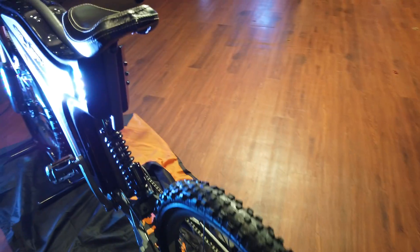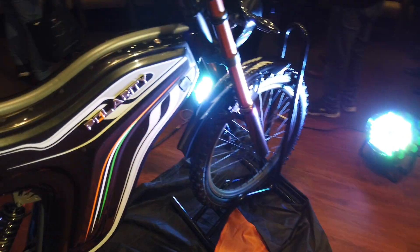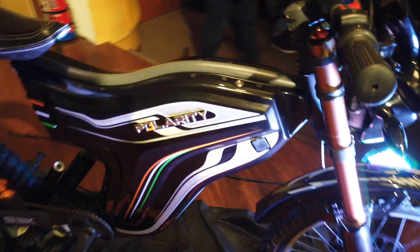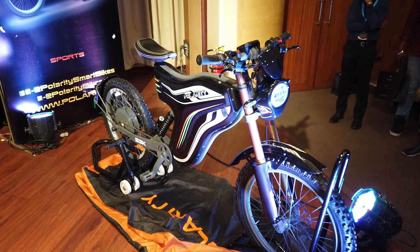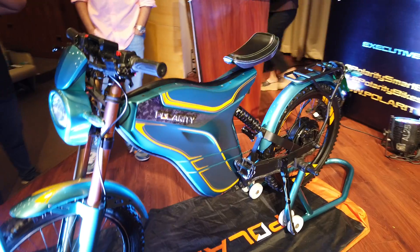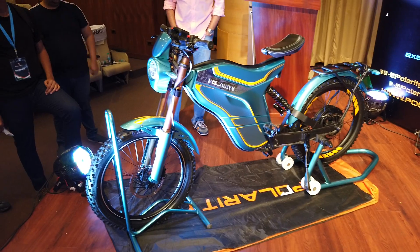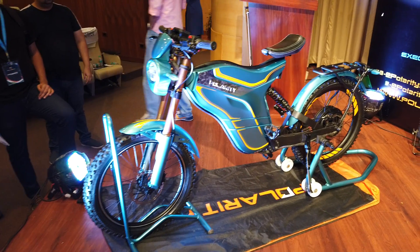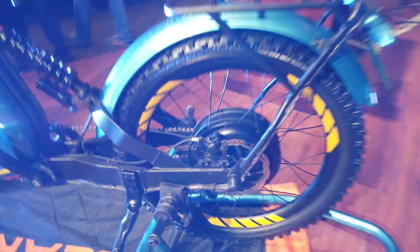The S3K is priced at rupees 1.1 lakh ex-Delhi. If you're not looking for a sporty ride and do not want something which is fast, they also have something for the executive commuter — this is the E3K, E standing for executive. This also gets a brushless DC hub motor.